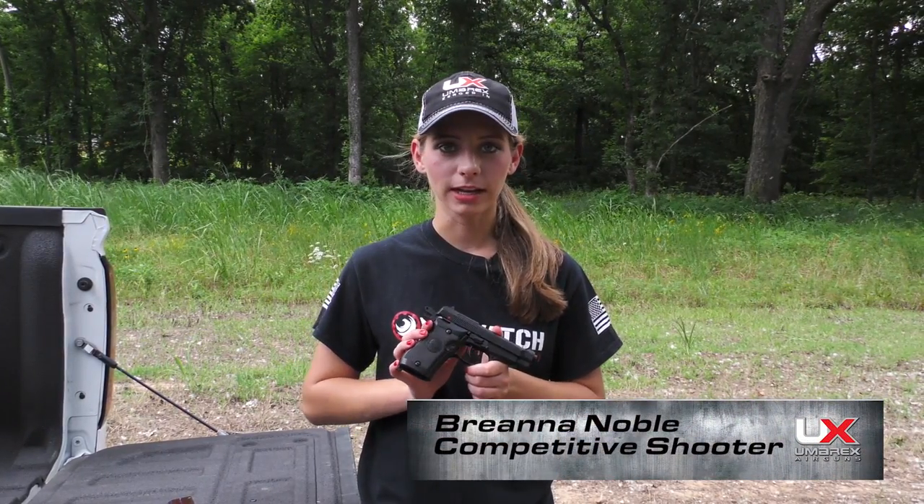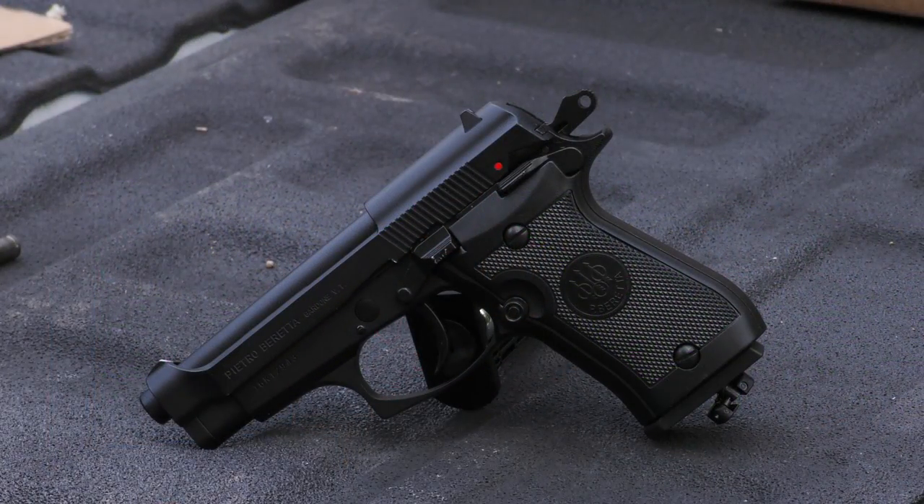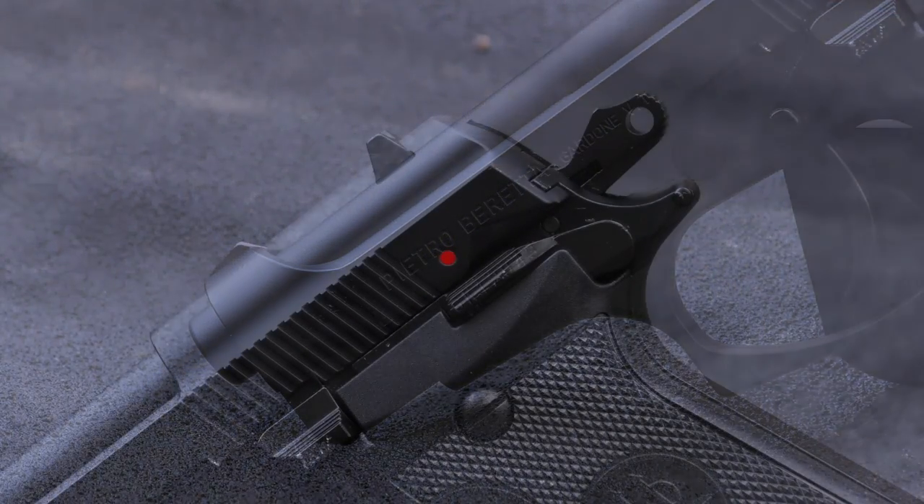Hi, I'm Brianna Noble and today I'm going to tell you about the Beretta 84FS. It's a replica of the Beretta Cheetah which was a 380 and it had a double stack mag that held 13 rounds.